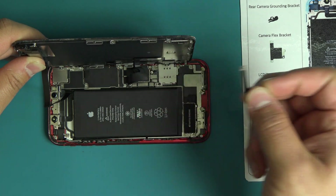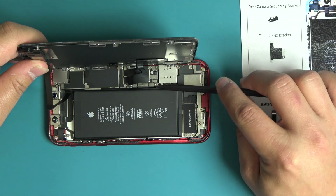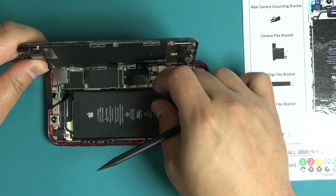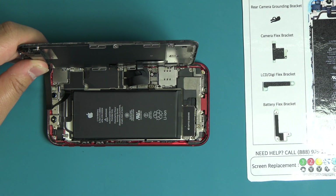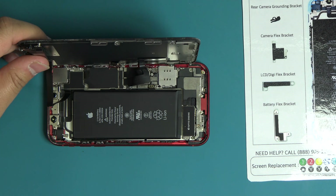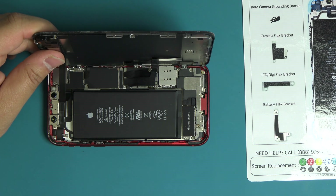Remove the battery flex bracket from the logic board. Use the pointed end of the plastic spudger to disconnect the battery flex cable. This will ensure the device is powered off and will not power on during the remainder of the repair. Apply as little pressure as possible to ensure the connector is not damaged. Shift the display assembly back into place, relieving the tension on the flex cables.